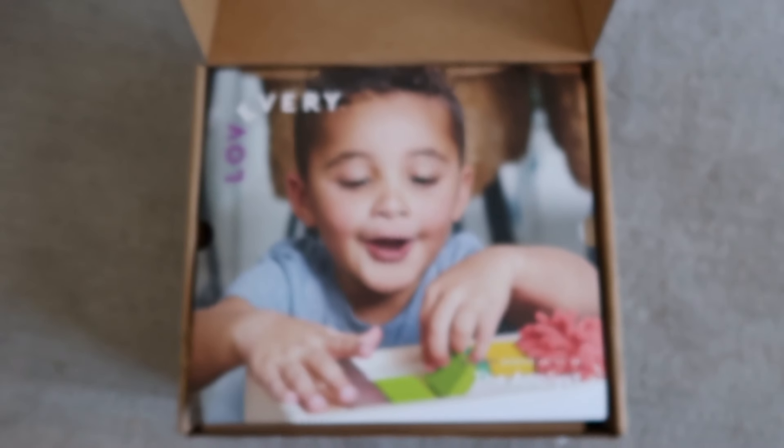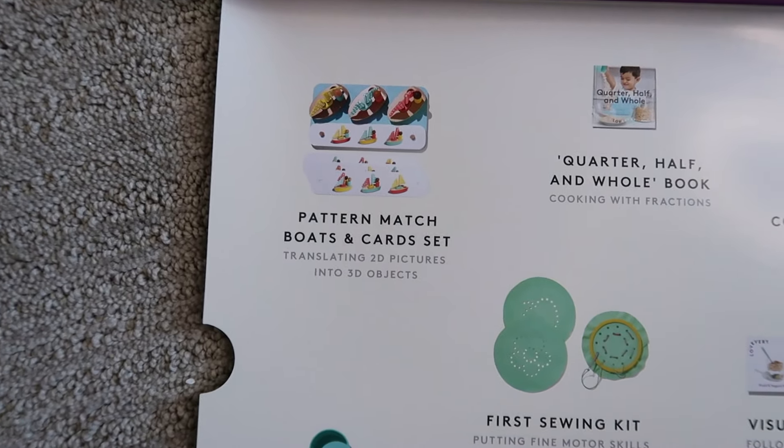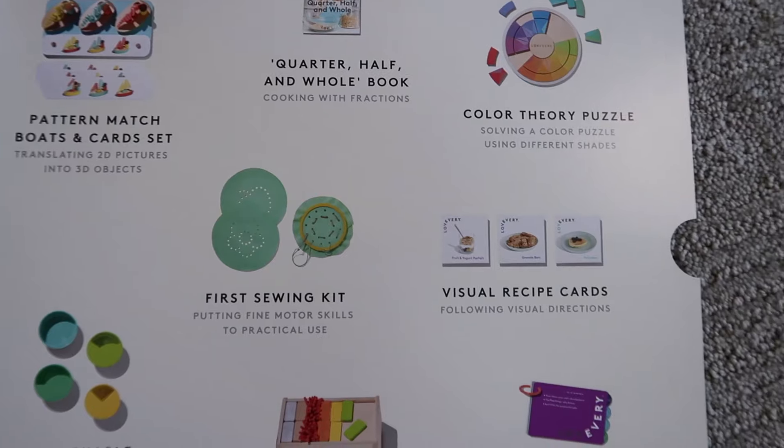Let's get into the play kit! First, this play kit was packed with stuff. I kept pulling things out of the box — it just seemed like a lot. It might be because there are a lot of smaller pieces in this kit. They include a warning card about small pieces, which is why this kit is geared towards older children, like older three-year-olds.